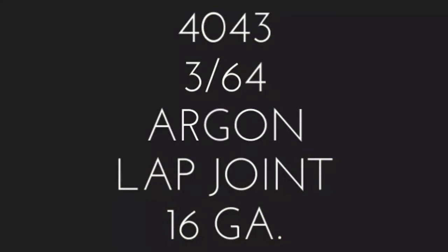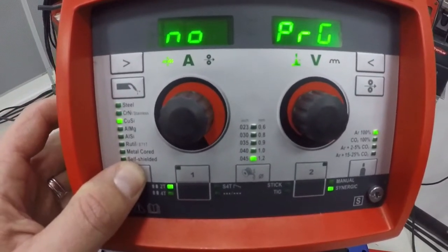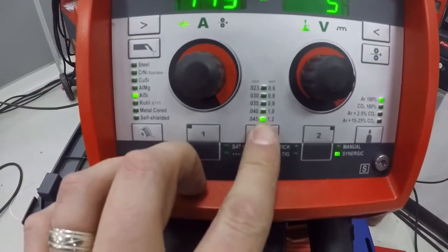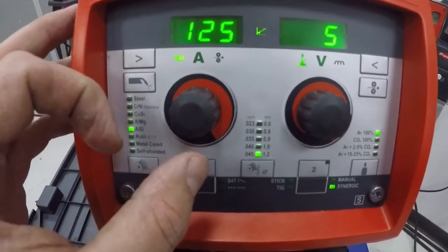The first application is 4043, 3/64 wire with 100% argon. It's a lap joint and it is 16 gauge material. Here we're going to set up on the left hand side for 4043, and in the center choose .045 with 100% argon, and we're going to set the material thickness.